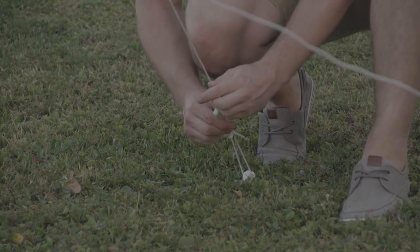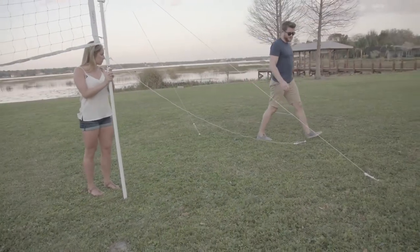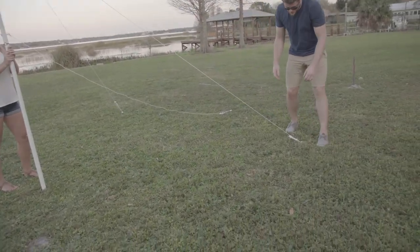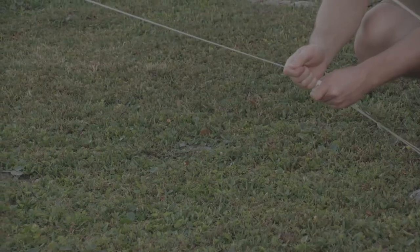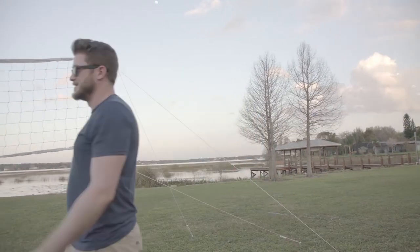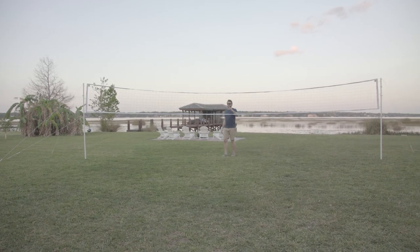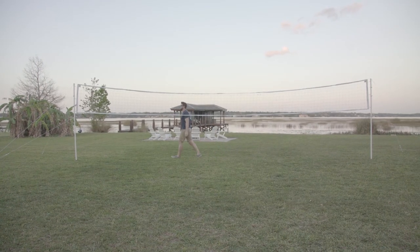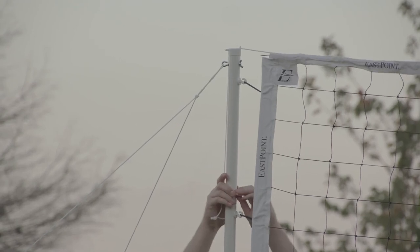We're going to adjust the tension here. I suggest doing the outside ones first. We're going to do the same for the other side. Now we're going to check the tension of the net — you can see here it's a little low. Just slide down the tension ring.